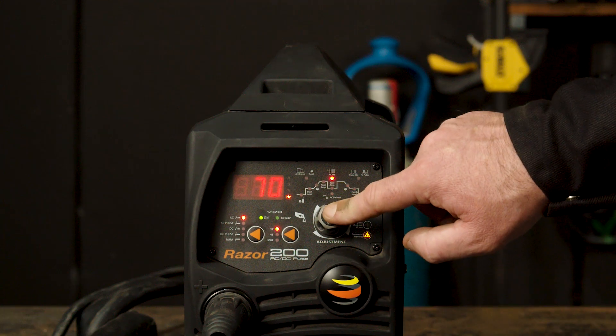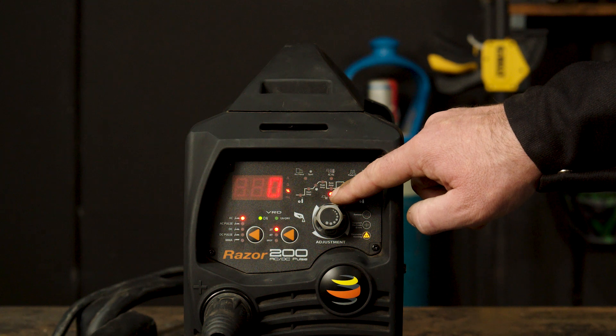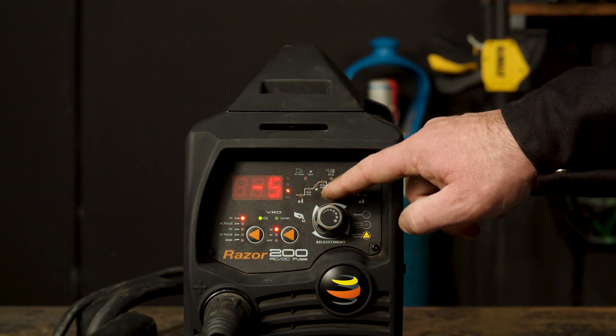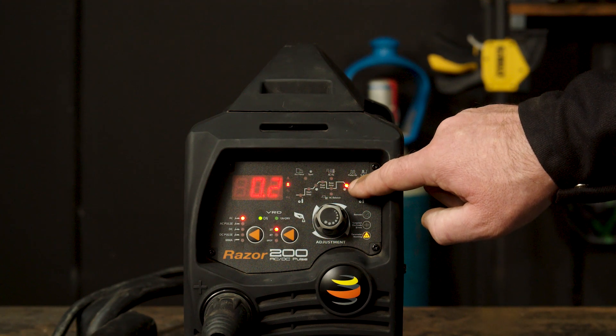Part 6 — AC balance. AC balance is automatically adjusted once you have set your parameters. However, you can finely adjust it using the AC balance function. If you turn it above zero, you increase the cleaning action, which creates a cleaner weld but with slightly less penetration. If you turn it to below zero, it will result in less cleaning action with slightly more penetration. Part 7 — Downslope. Downslope dictates the time between the peak amps and the finish amps. This will taper the arc to prevent crater holes and cracks at the end of the weld.